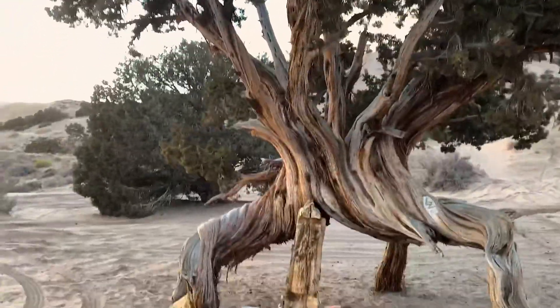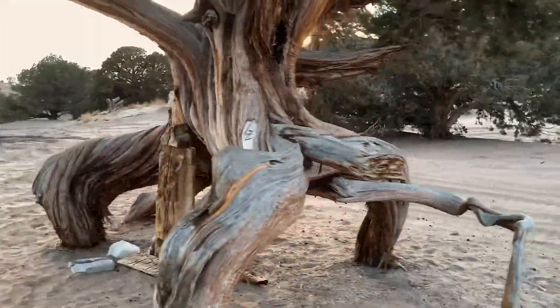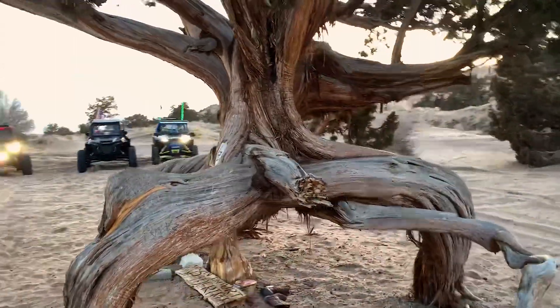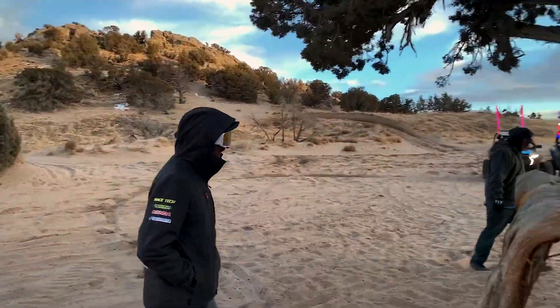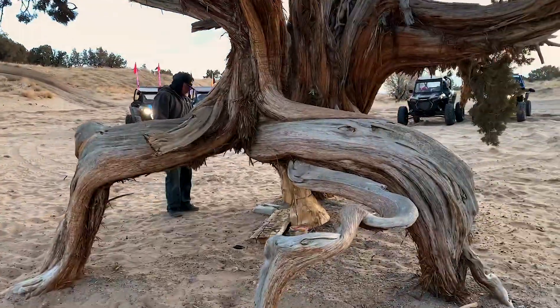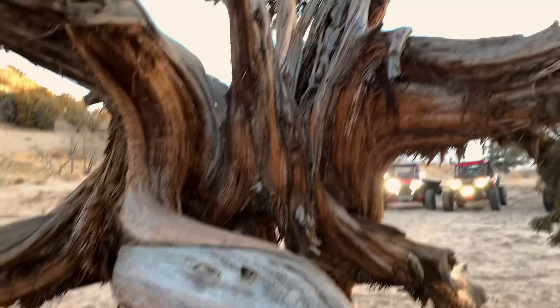Here we are at the spider tree — check this thing out. I wonder why they call it spider tree. Is there a spider? It's just a tree? I know, it's just a plain old tree, but I think in the summer there's a lot of spiders. It doesn't look like anything but a tree — that's honestly kind of scary. This thing is covered in spiders and you just walked up to it.